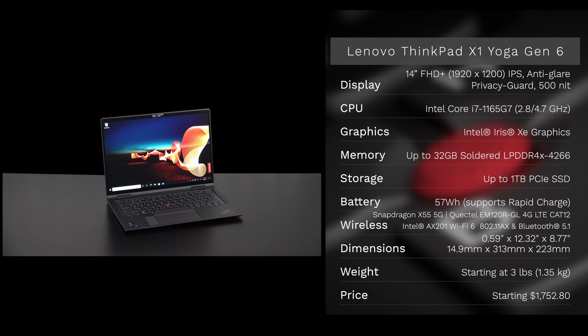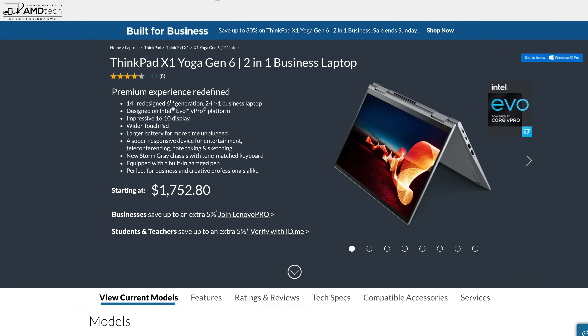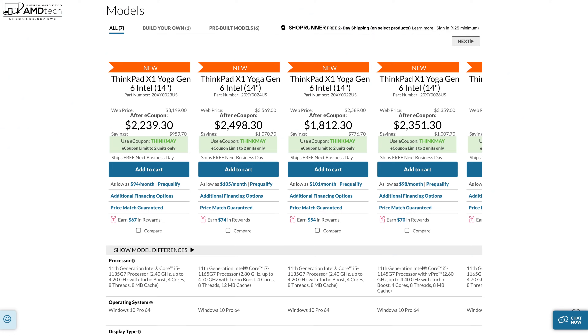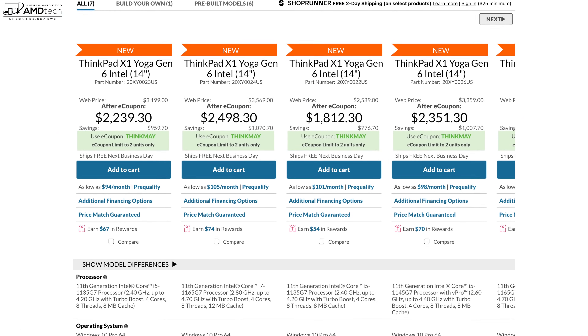In the interest of transparency and full disclosure: I'm not being paid or sponsored by Lenovo. All opinions are my own. Lenovo is not getting copy approval — they're seeing this video for the first time just like you. This review unit was provided by Lenovo and will be returned after the review. Pricing starts at $1,752.80 — I'll leave a link in the description below.